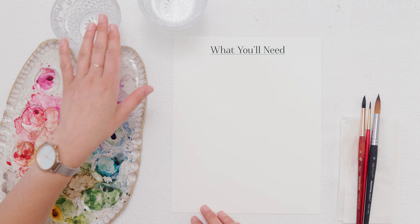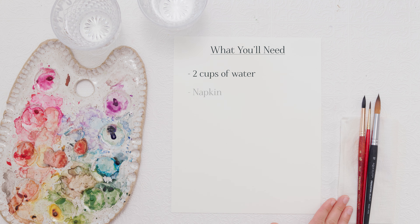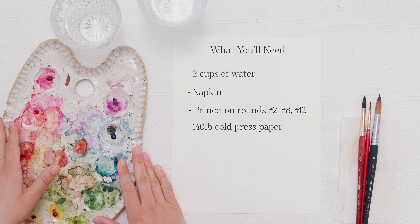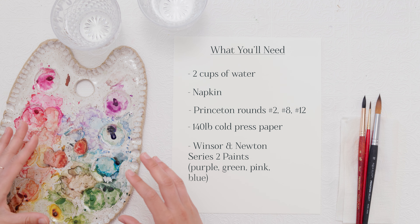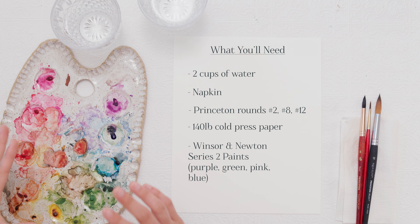For supplies today I have two cups of water — one for clean and one for dirty water — and a napkin for drying my paintbrushes. For paintbrushes I'm using Princeton rounds numbers 2, 8, and 12. For paper I have 140 pound cold press watercolor paper, and for paint I'm using a mixture of Winsor and Newton's series 2 and 3 watercolor paints. I'll mostly be using a combination of some purple, some green, some pink, and a little bit of blue.